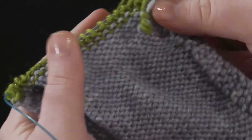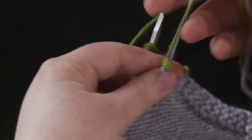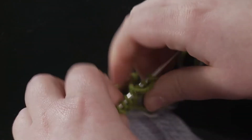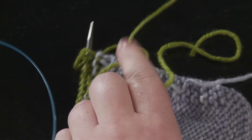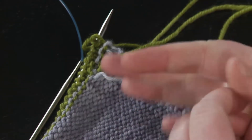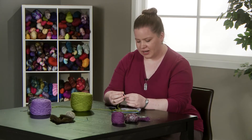Now that we're past the point of the join we can go back and weave in the ends. We'll undo the slipknot and thread the needle with one of the ends. You'll want to weave the new yarn in where the old yarn was and the old yarn in where the new yarn starts to prevent a hole. So you'll take one of the strands and thread it on a darning needle.